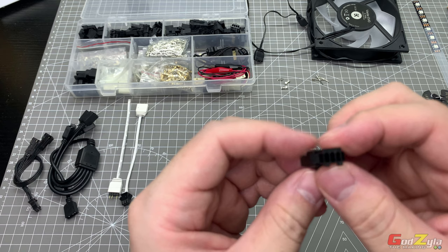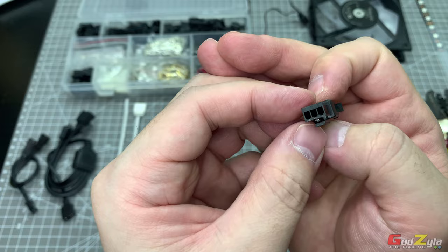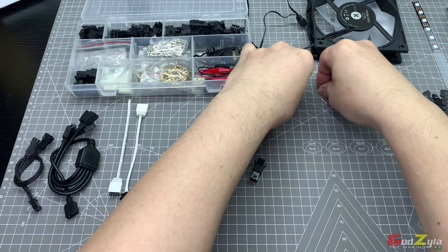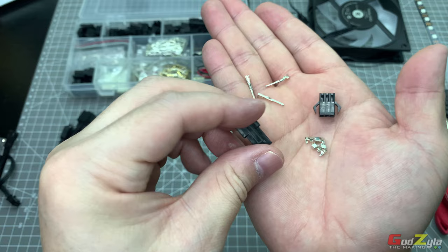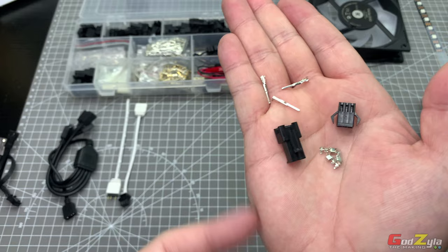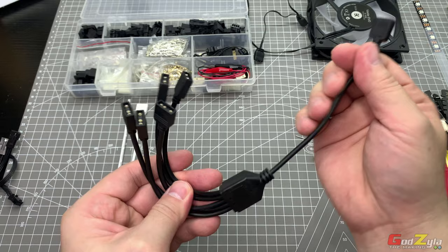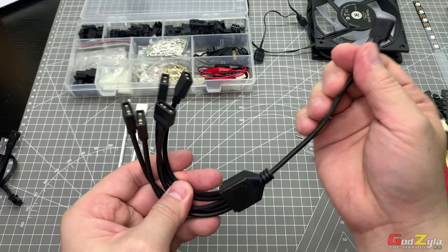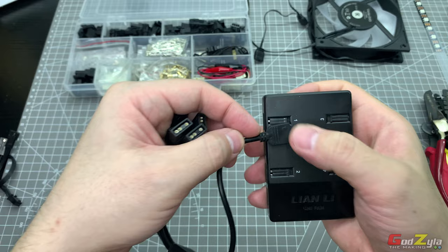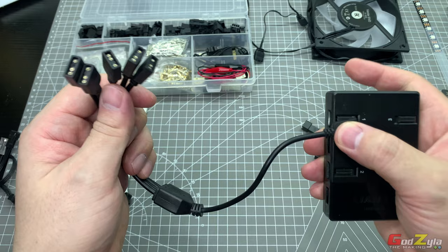The material you'll need is a three-pin JST O3 connector, which comes with pins — I normally purchase these in a set, and I'll leave a link in the description. You'll also need a standard ARGB connector. Do take note: don't go overboard connecting ARGB strips to the Unifan controller without checking the voltage, which I'm going to explain shortly.